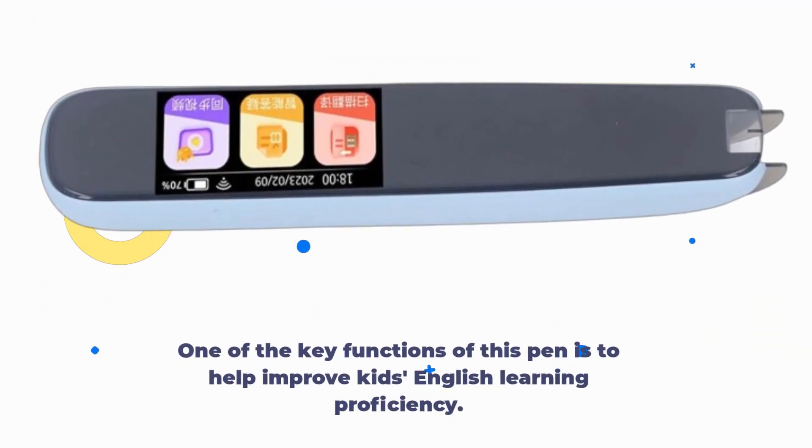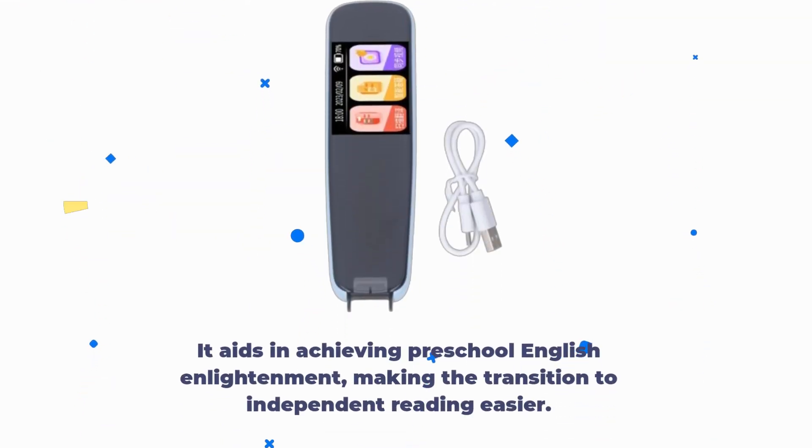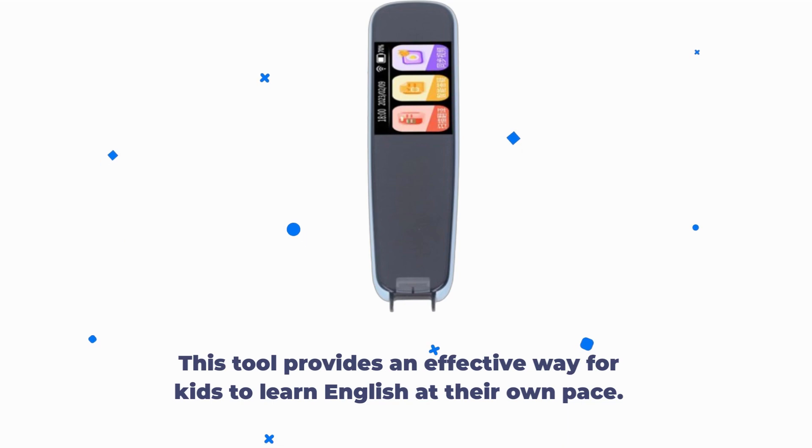One of the key functions of this pen is to help improve kids' English learning proficiency. It aids in achieving preschool English enlightenment, making the transition to independent reading easier. This tool provides an effective way for kids to learn English at their own pace.